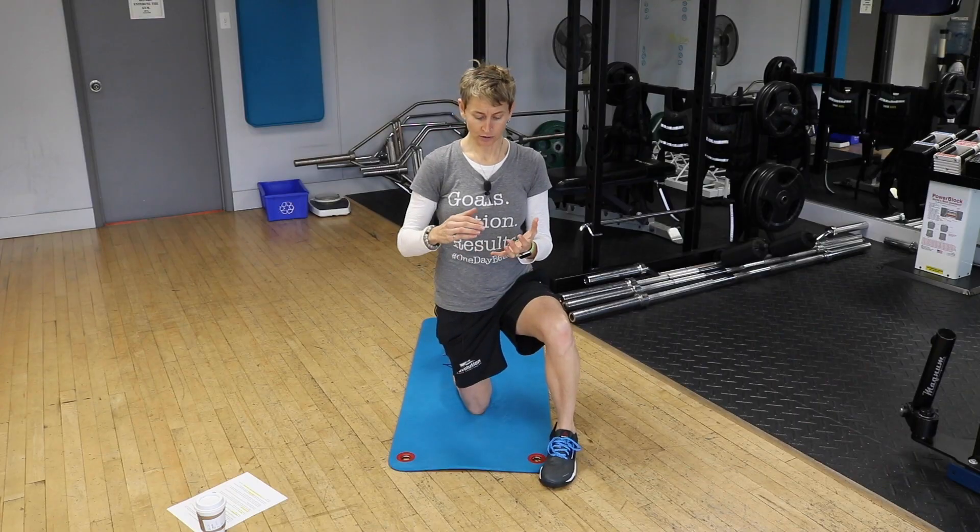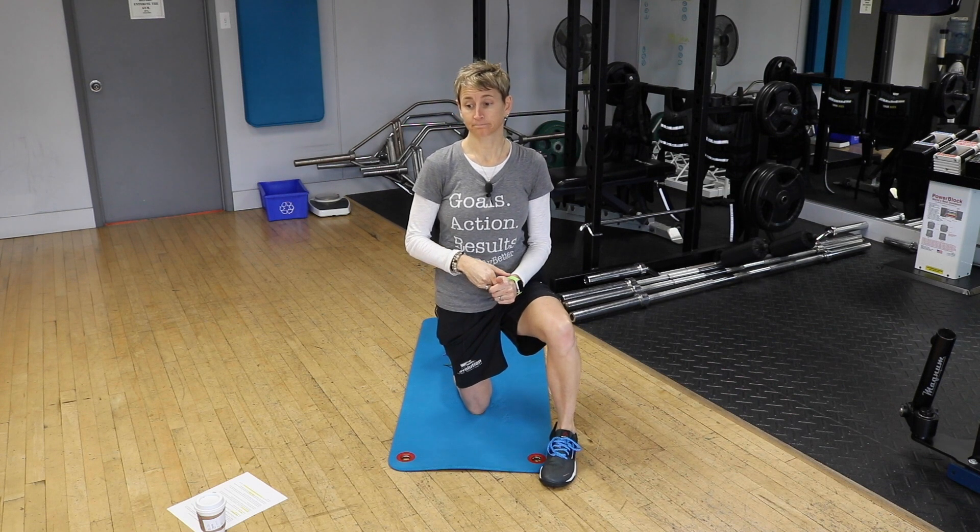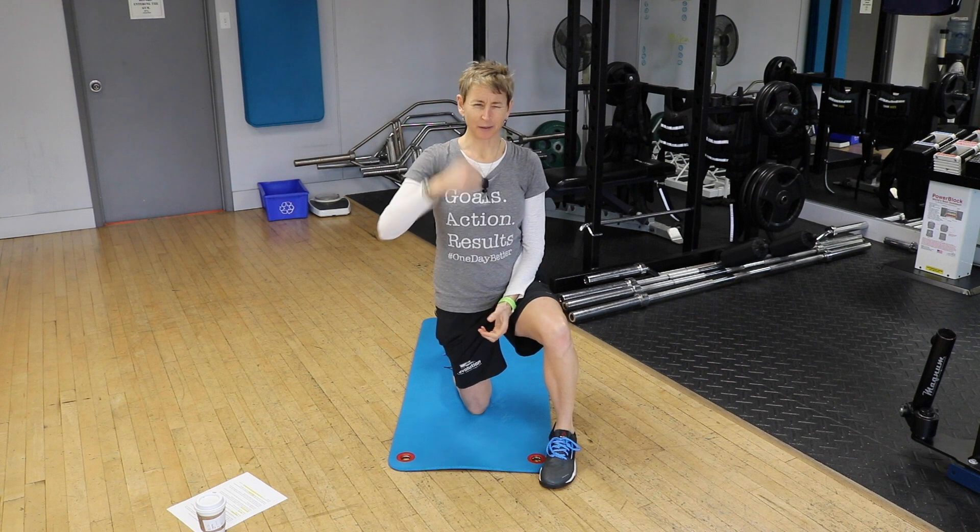If you want a comprehensive program, you're probably after the Shutout Academy, which includes strength, stability, speed, stamina, and mobility — everything is in there. You can find that at shutoutacademy.com.